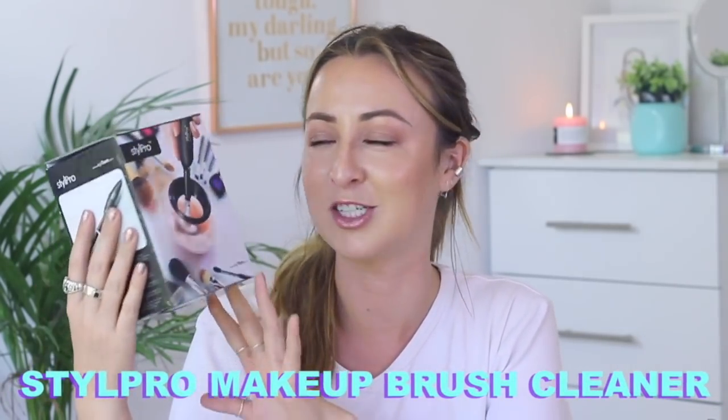Hey guys, welcome back to my channel. Welcome back to another video. I hope you're all doing super well. Today I'm going to be chatting a bit about a beauty kind of makeup gadget. I've been trying it out for a while now, testing it, playing with different things — and I'm sure by now you know that I'm going to be chatting about the Style Pro Makeup Brush Cleaner.